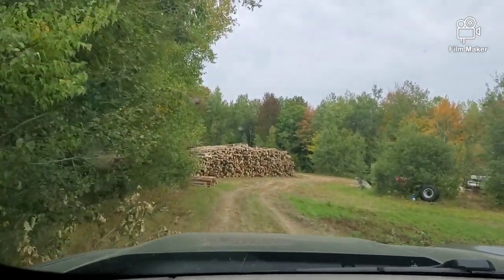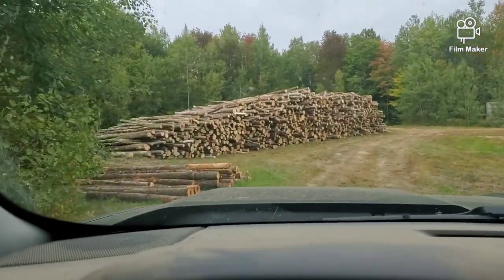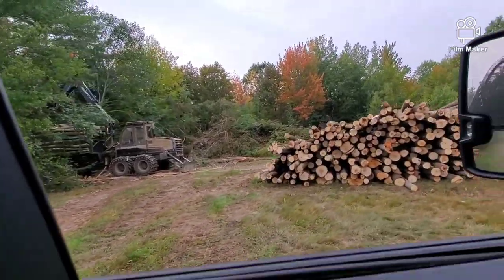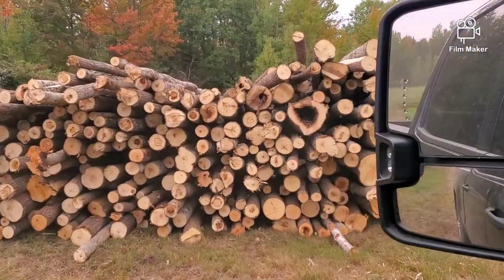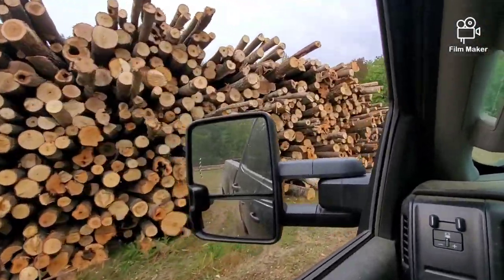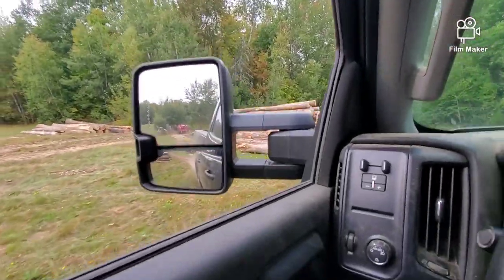I thought I'd put this video together today — like, subscribe, and comment, that'd be pretty cool. There's a pile of hardwood pulp. Mark did three loads today. West left a buggy on — he didn't unload it, but Mark did three loads and West pretty much filled back in whatever Mark hauled. West probably did at least a buggy of firewood, so that's not too bad.